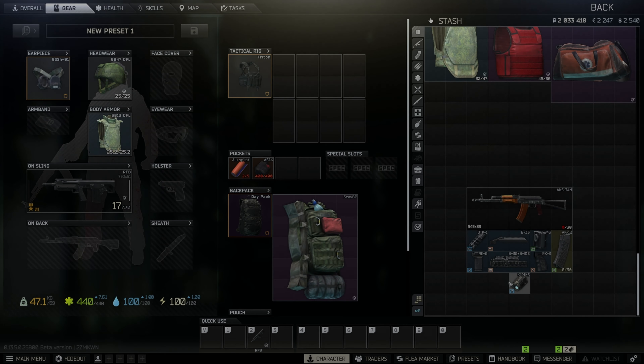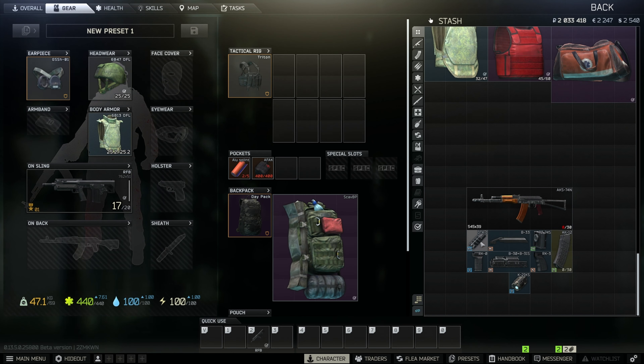Hey everyone, my name is Avie. Welcome to Gunsmith Part 8 with the AKS-74N on patch 13.5. Before we get into the parts, if you liked the video please leave a like, if you disliked the video you can leave a dislike, and make sure to subscribe so you don't miss the next parts.